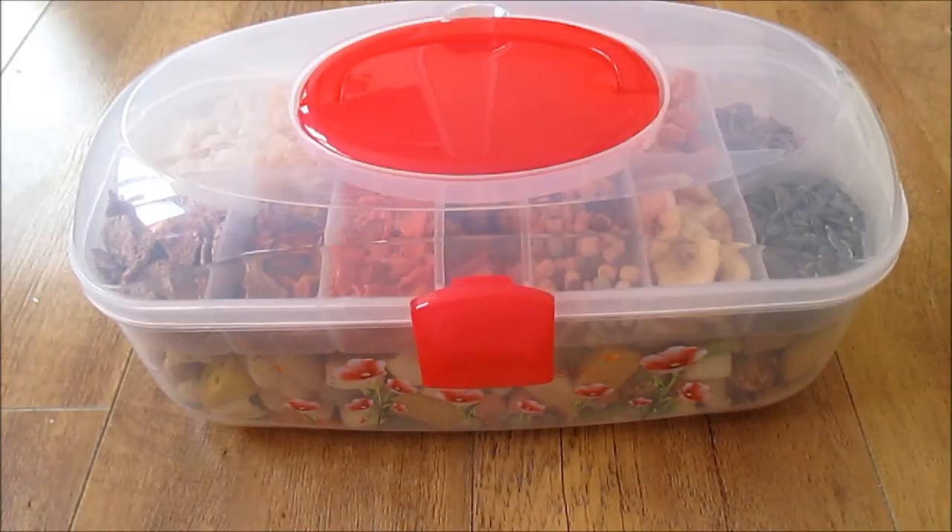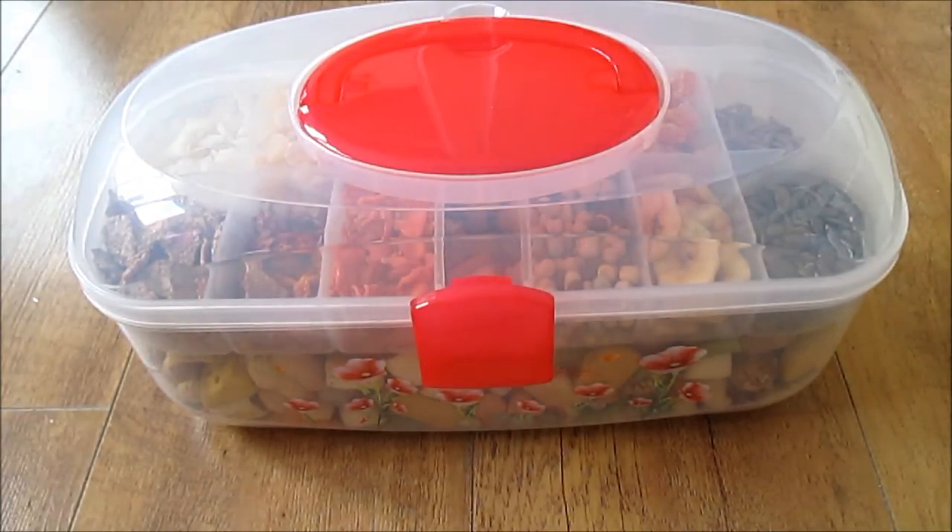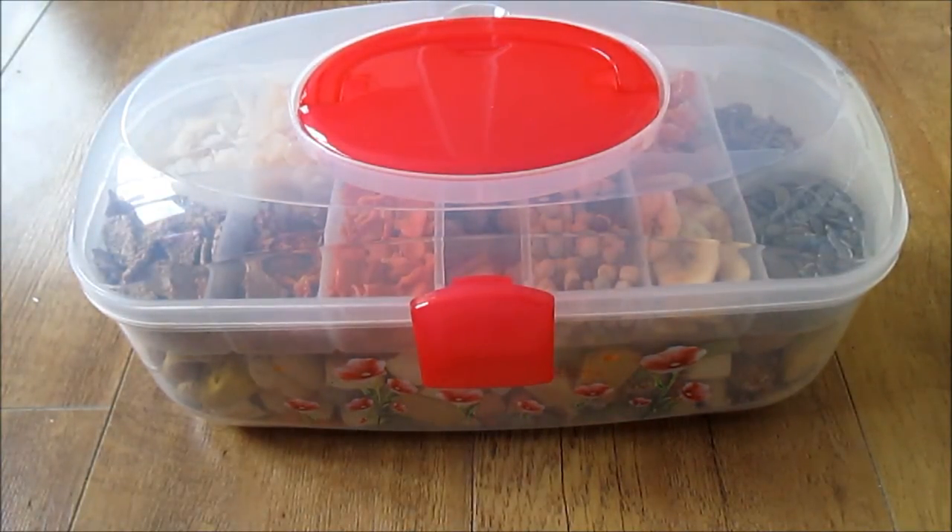Today's video is going to be on my gerbil treats. I'm going to show you all the treats I currently have for the gerbils and show you how I keep them. I do have quite a lot of treats, but it's probably about half of what I used to own. I scrapped most treats recently and replaced them with healthier ones. One basic reason I've got a lot is because they don't really have treats that often — probably one treat a month, or every now and then every two weeks. So I'll show you everything I've got and talk you through my organisation.